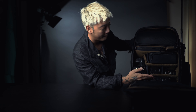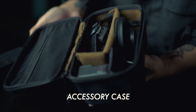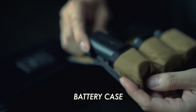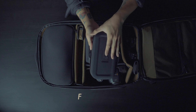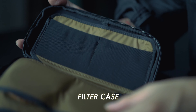This is the GoPro. This is the way to use the battery. Canon, Sony, Nikon — this is the way to fit the battery. This is the filter.